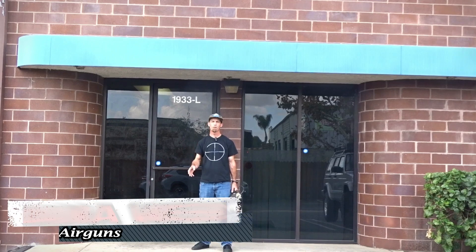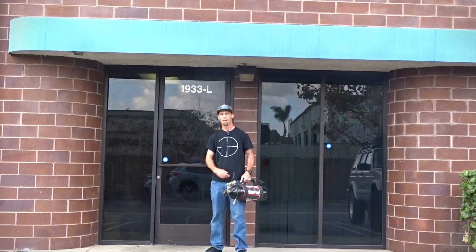Today I wanted to visit my good friend Nick who owns Nielsen's Specialty Ammo. I wanted to stop by and show you guys his facility and I needed to get my air tank filled. So we're just going to hang out here for a little bit and see what he's got going on. Let's go inside.